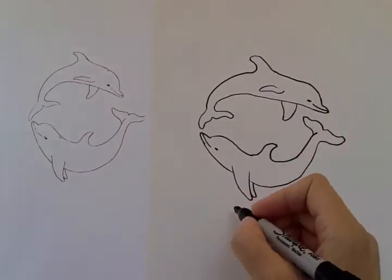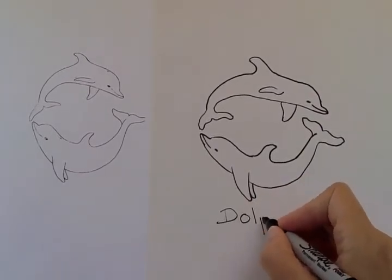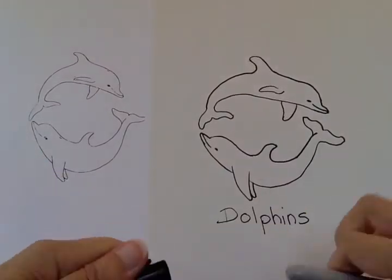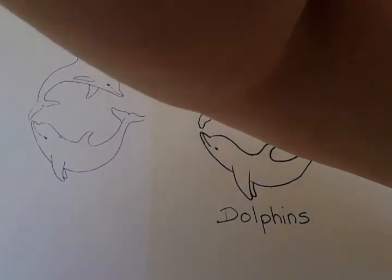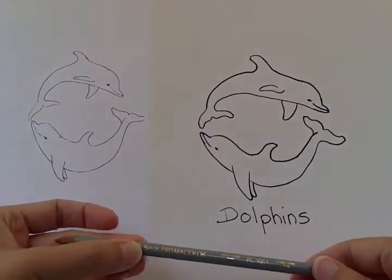And then we can write 'dolphins' because we drew two. I'm gonna color in my dolphins with my color pencils. I guess I'll do like a light blue — I think it's the closest I have. Well, I do have gray. I do have a gray color pencil; it says cool gray.